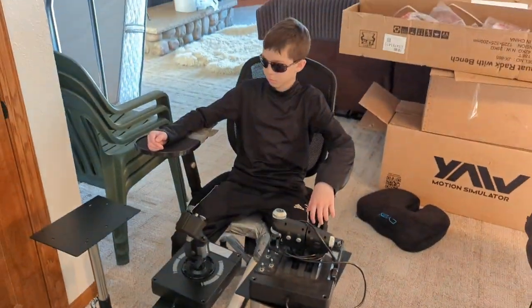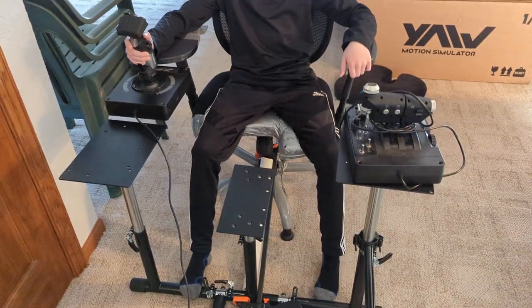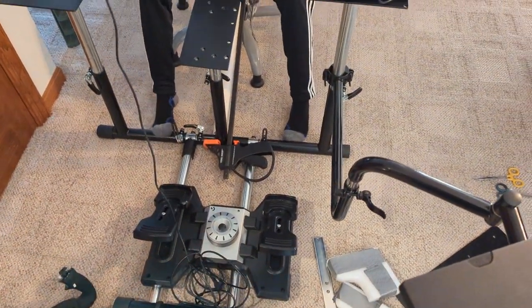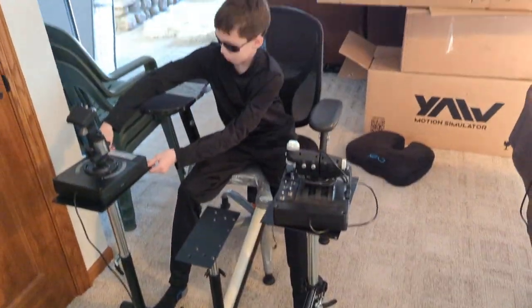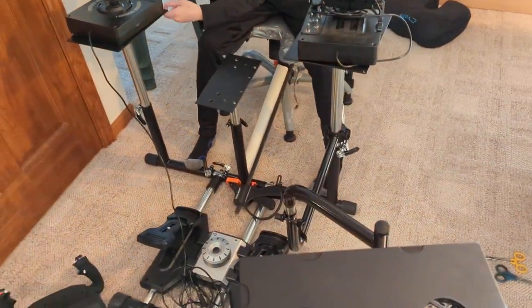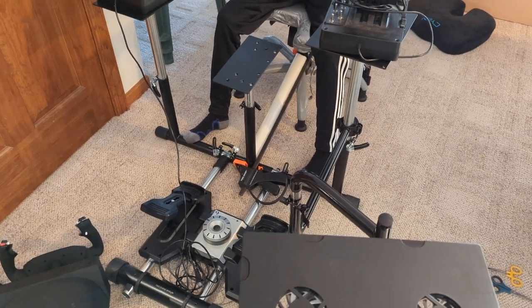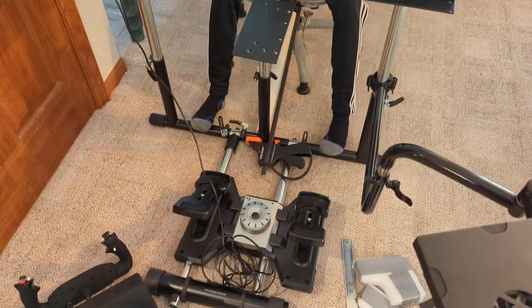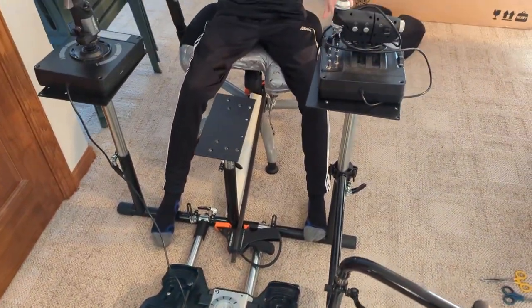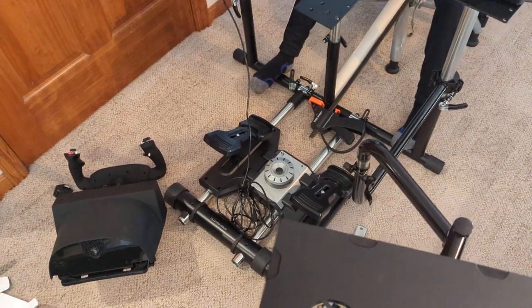Overall, you've got a free-to-cheap office chair, some PVC, 300 in joystick stuff, probably 380 for the Wheel Stand Pro, and Butt Kickers at a few hundred. Call it $1,500 and you've got a rig that works well. It may look weird but it works good. That's where I started — I started upgrading everything and down the rabbit hole I went.